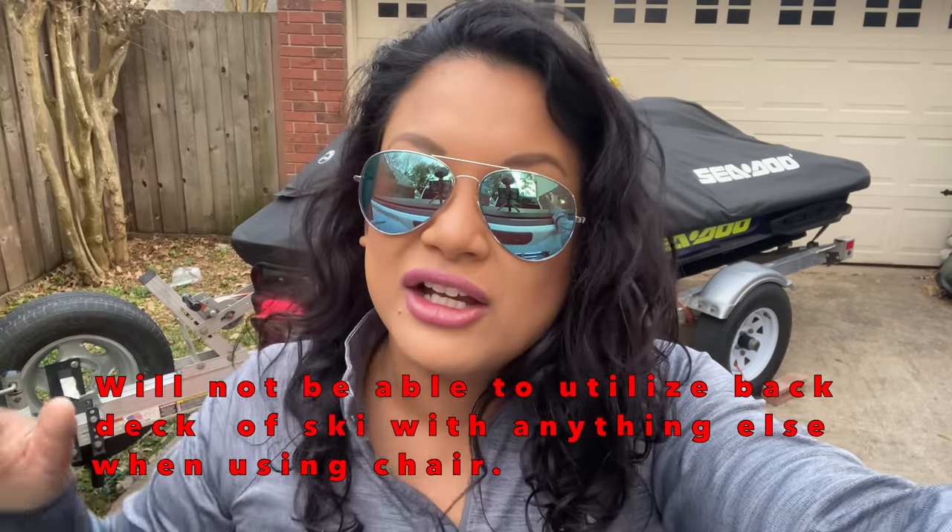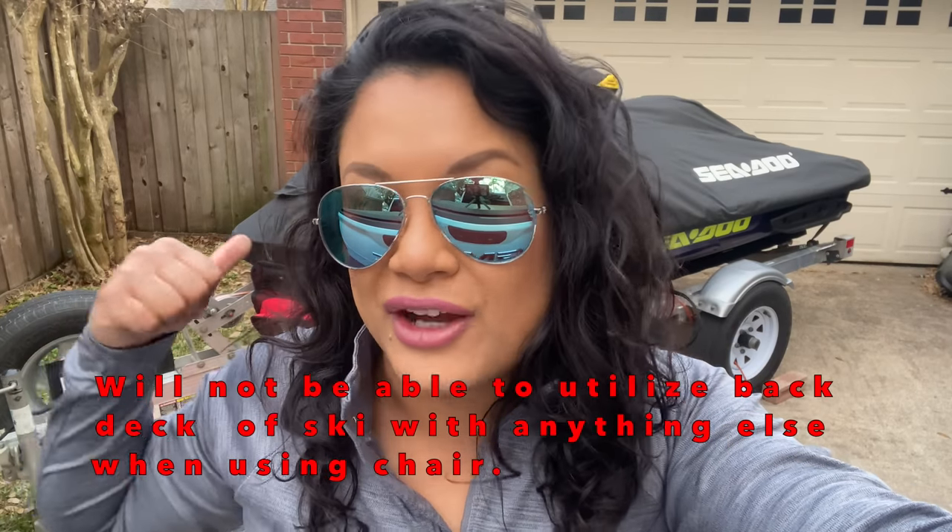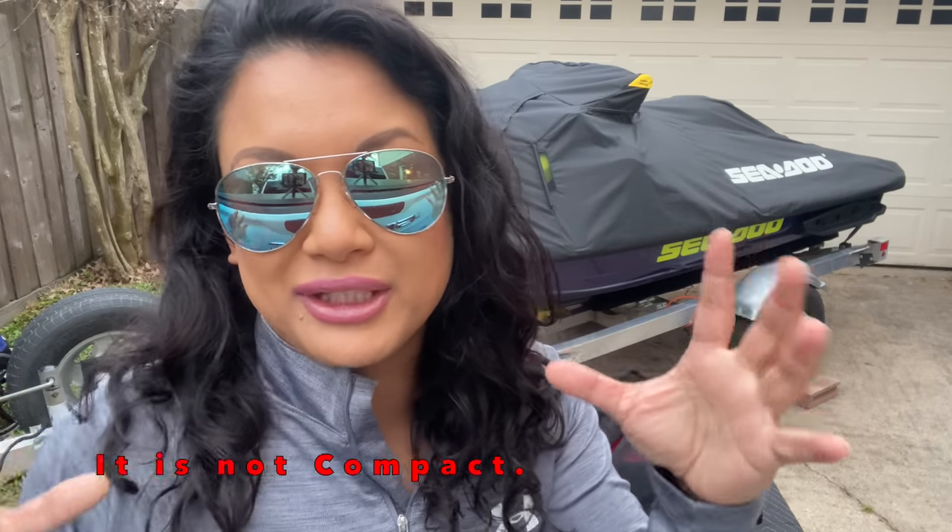Now let's talk about pros and cons. Two cons I've come up with: one, I won't be able to bring my fuel cooler rack, extra fuel, a cooler, or anything that hooks into the LinQ system on the back if I want to use the chair. Two, some people might find it pretty big — the compactability isn't great. It can fit on the back of your ski, but some people might find it too bulky and don't like strapping stuff on their ski.